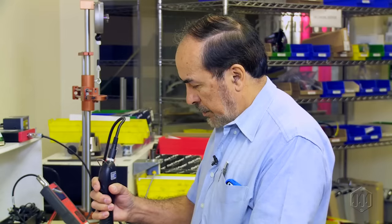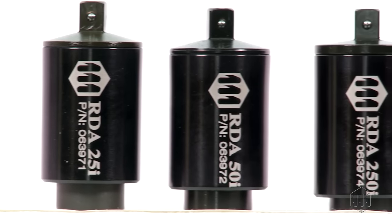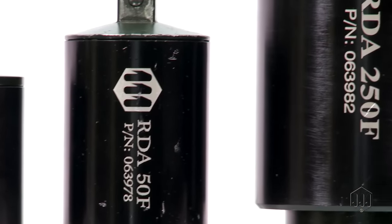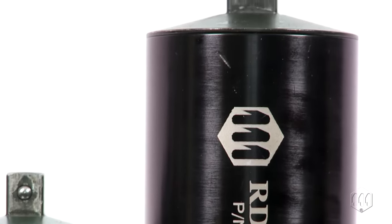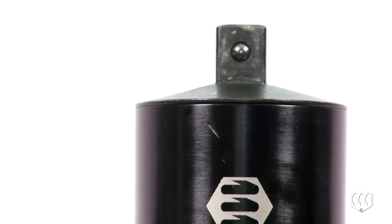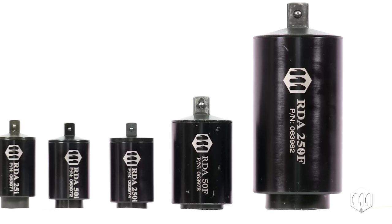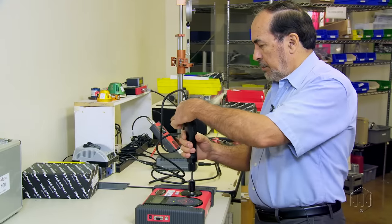Making a safer world through accuracy and precision is the core purpose at Mountz. The purpose of using an RDA is to simulate the tightening of a screw. These durable rundown adapters are designed to provide consistent and reliable torque readings for use with power driven torque control tools.